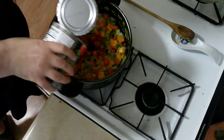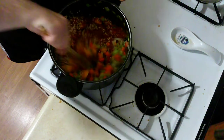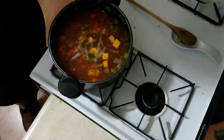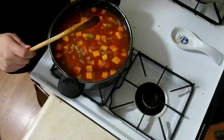Now I'm going to add my tomatoes and pearl barley and just give that a quick mix. Add some vegetable broth and water, and I'm going to simmer that for 45 minutes or until the barley is cooked.